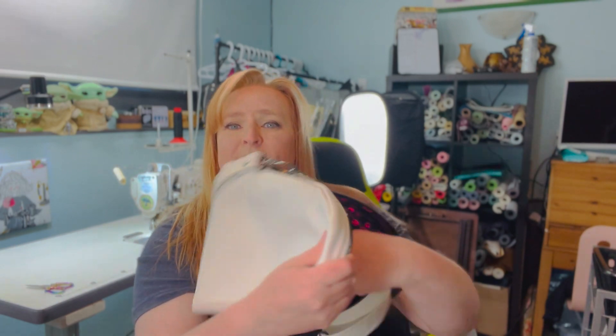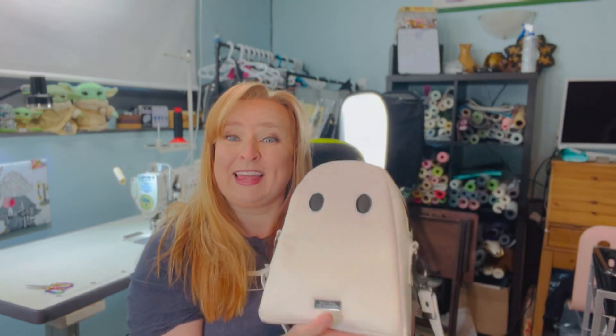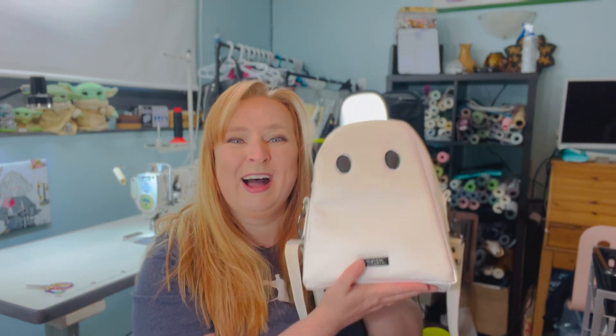Let me show you some of the features of this bag. It's got the crossbody strap — it could also have backpack straps — and a double zipper closure. On the inside there is a slip pocket and a zipper pocket. There are also options to put a zipper pocket or a slip pocket on the back of this bag as well. There are so many different things you can do.